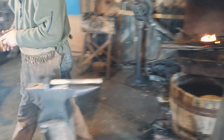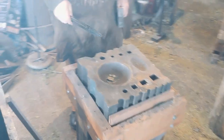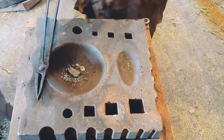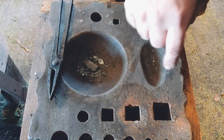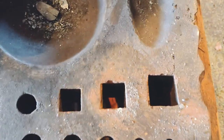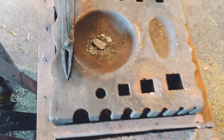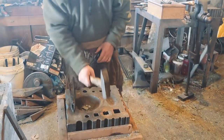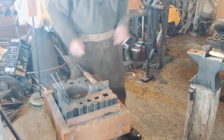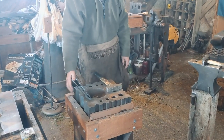Another tool that's used tremendously is the swage block, of which I have several. It has different depressions for shaping different articles, and also holes going all the way through that we can use for punching holes if we're working on, let's say, an axe or a hammer. Everything in the blacksmith shop is heavy — this one probably weighs about 120 pounds as well.